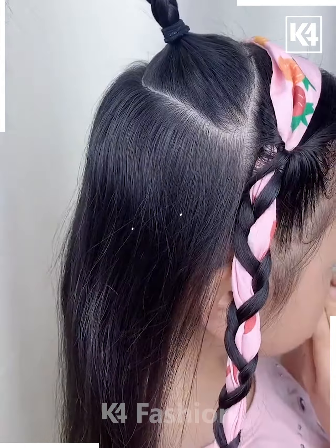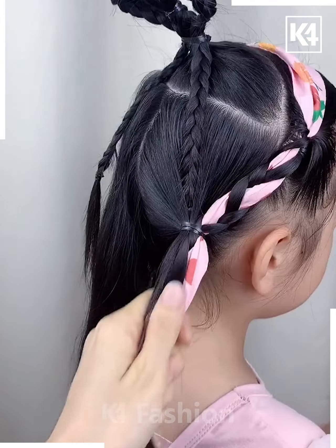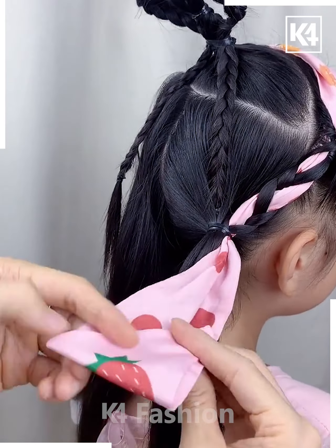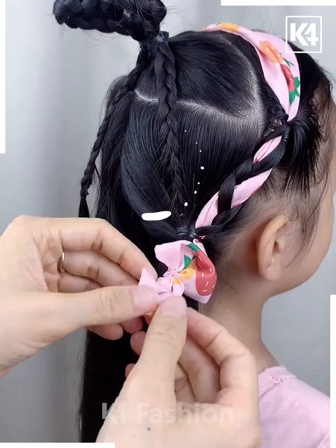Make a section at the back of the hair as well, make two braids out of it and then lift it up to make a heart shape. At the bottom, tie a ponytail. Roll the ribbon portion of it up and then tie a rubber band to it. Spread it out and adjust it accordingly.